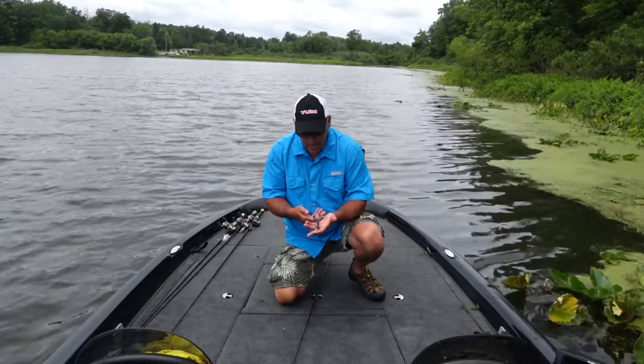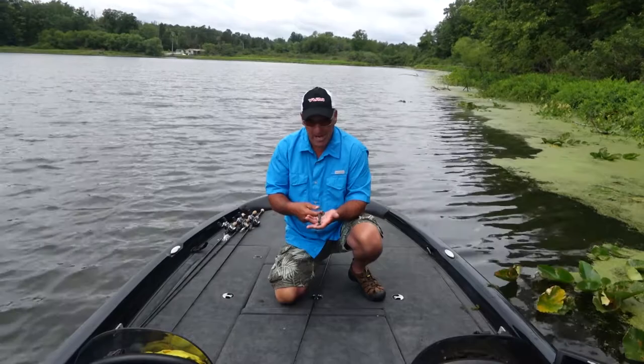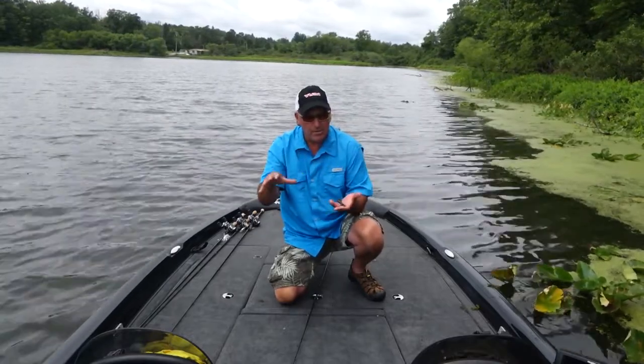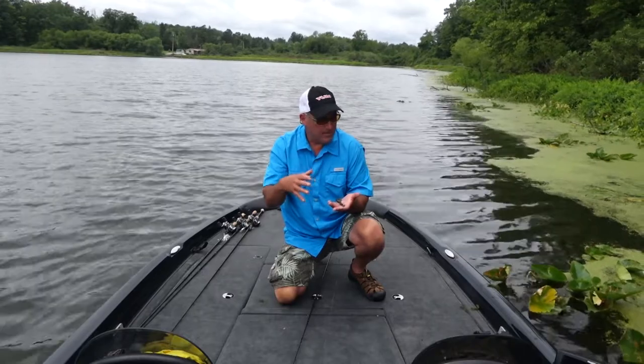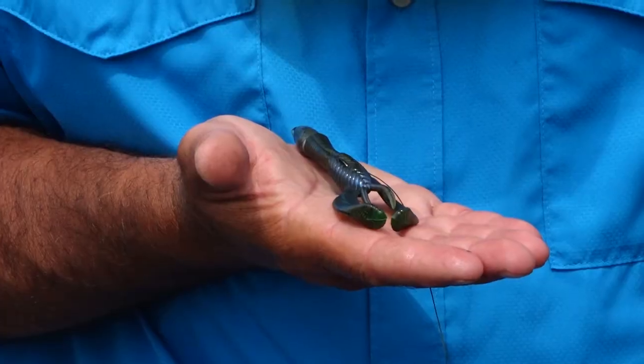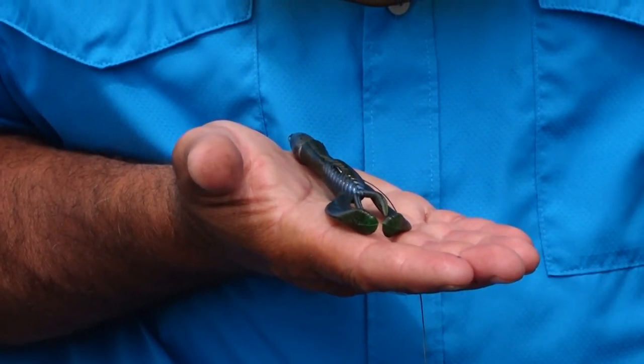That's why I just love this bait for this technique, especially if the mats are broken up like you see here — they're kind of spotty. Basically I'm just targeting where they all come together and they make a nice clump. The money craw gets the job done in this kind of scenario.